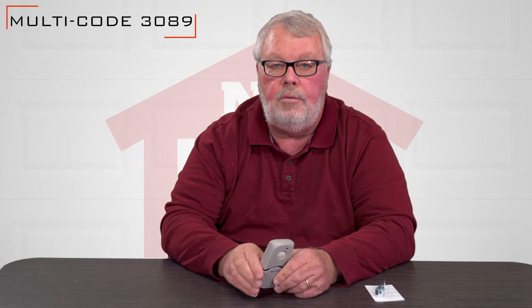Hi, I'm Mark from NorthShoreCommercialDoor.com. Today we're going to have a little tech talk. Our product today is the Multicode 3089, and here it is.